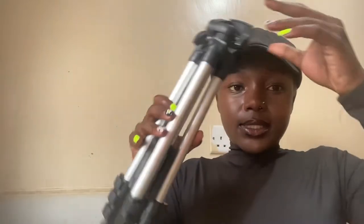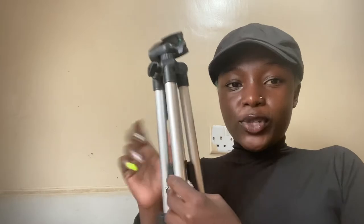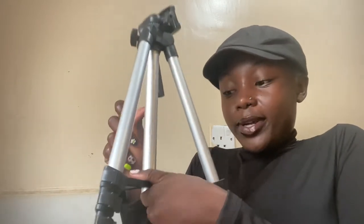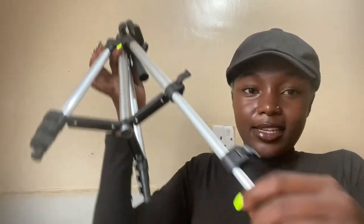Here's the phone holder clip — this is where you put your phone. It also comes with this Bluetooth shutter, which you press when you're far from the camera. And here's the tripod itself — it looks like this. I was going for something portable and small but does the work, so I went for this. I think it serves me well — it can extend.